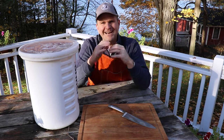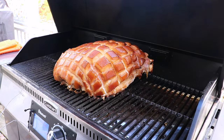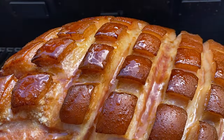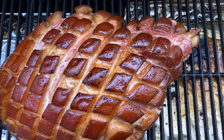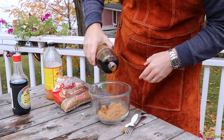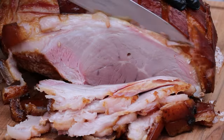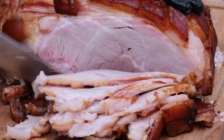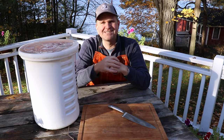Welcome back to Barbecue and Bottles. Today we're going to be teaching you how to brine your own whole ham so you can smoke it in the backyard and make an incredible meal for the whole family. This is perfect for the holidays like Christmas, and we're doing this in advance of the holiday season so you've got time to do the brine yourself and smoke it for your family. So if you're into that kind of thing, stick around.